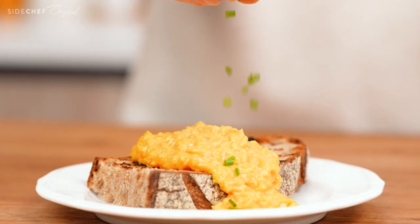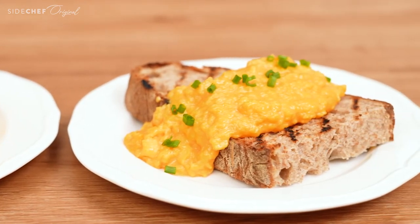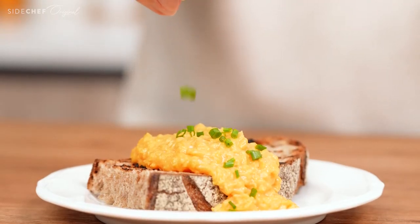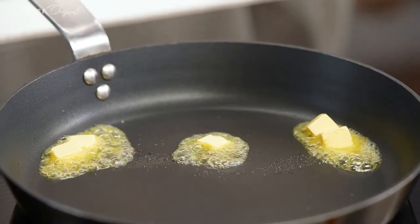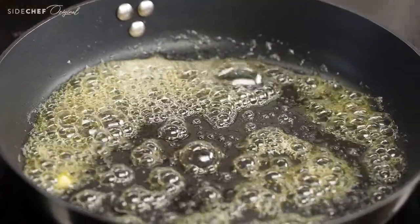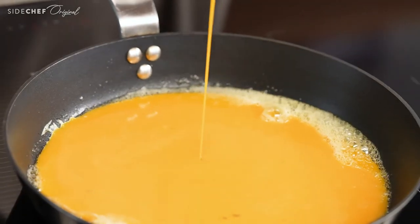There are two main ways to cook a scrambled egg: the soft scramble, which is the most common one, and the French scramble. If you haven't tried the French one, your mind is about to be blown. To make soft scrambled eggs, heat a non-stick pan over medium heat. Melt the butter and pour in the beaten eggs. Let it sit for about 15 seconds and you will see the egg start to set at the bottom.